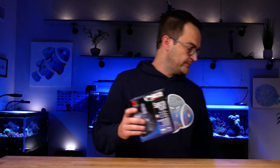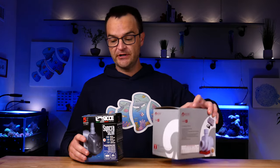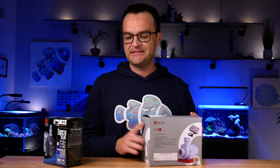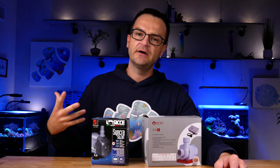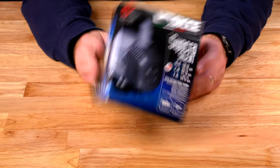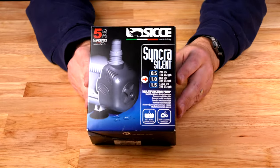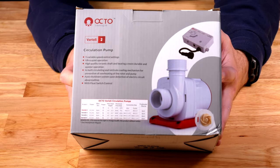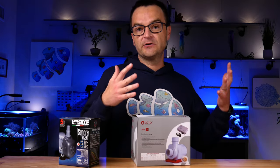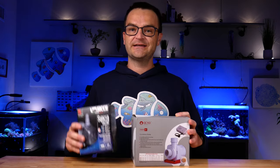The fifth and final basic necessity is some sort of return pump. Here are a couple of examples — this is a more inexpensive AC pump, and this is a controllable DC pump. If you buy an all-in-one system, it will come with a return pump. All the return pump does is return the water from your filtration back to the display tank, and it's really what powers your filtration. Whether you go with a less expensive AC pump or a DC pump, just know you will need some sort of return pump.